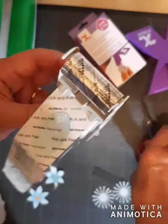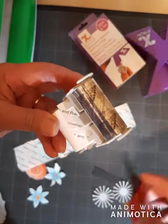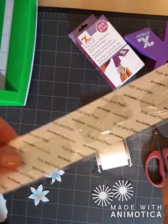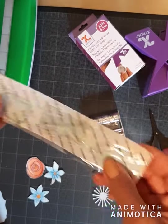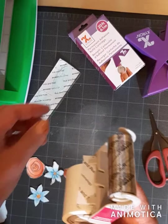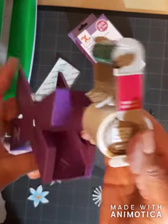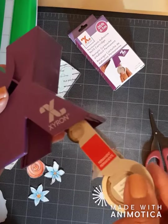So then just take some scissors, trim it off, and you're ready for the next one, next time you need to use it. For storage, just snap it right back in. There you go.